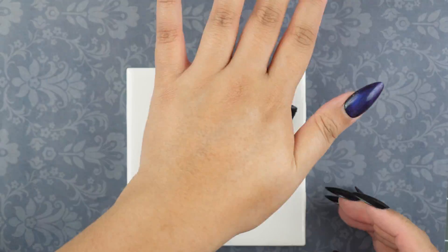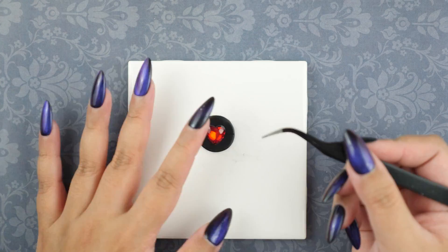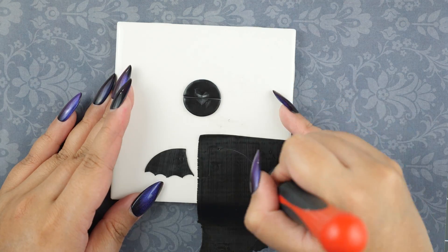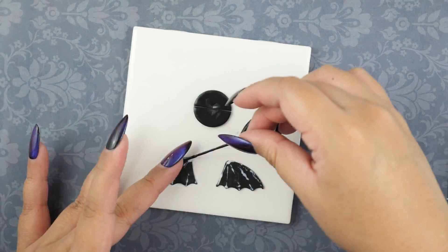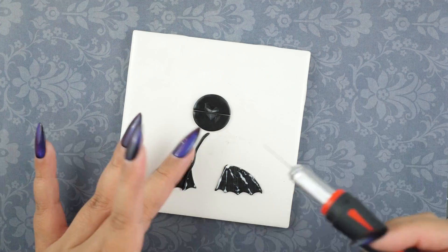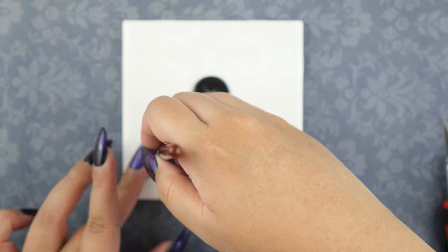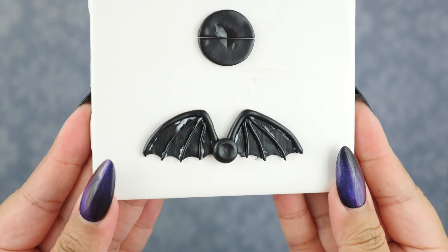Moving onto the exterior of the coffin, I'm making my own version of a clasp. I love gems, so I'm adding a sparkly red heart gem in the middle. Vampires and bats are best friends, so I'm making giant bat wings to go on the front of the compact. I rolled out a sheet of clay, cut the wing shape, and rolled out long pieces to create the bone structure. The same method can be applied to dragon wings too — changing the colors will add more style. For these I'm going with black since they're bat wings.